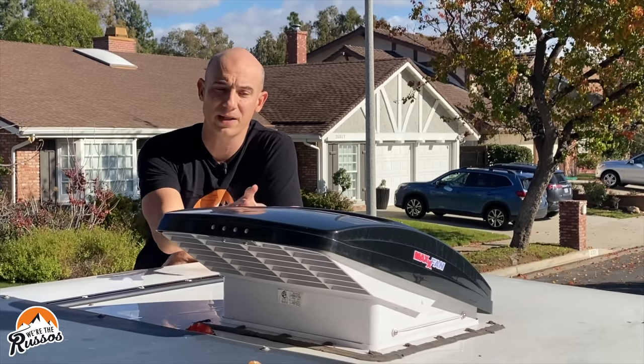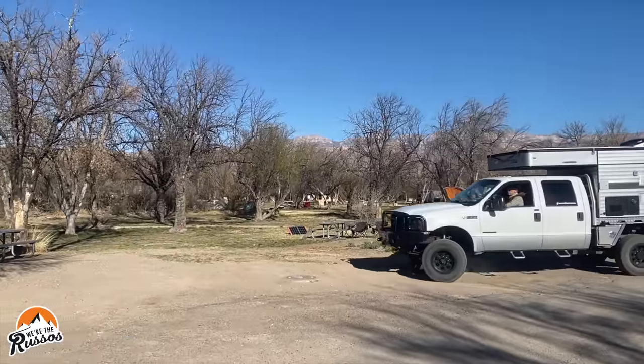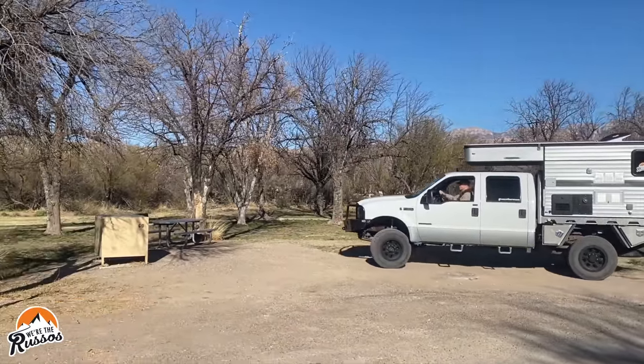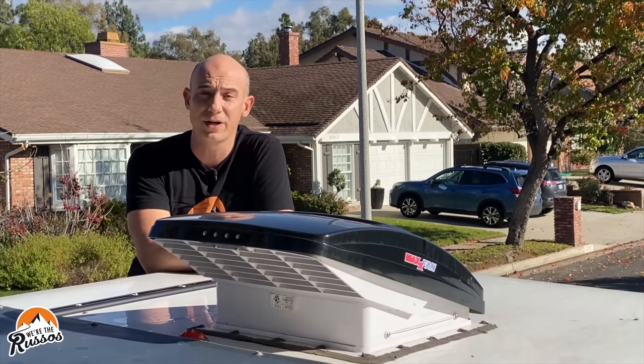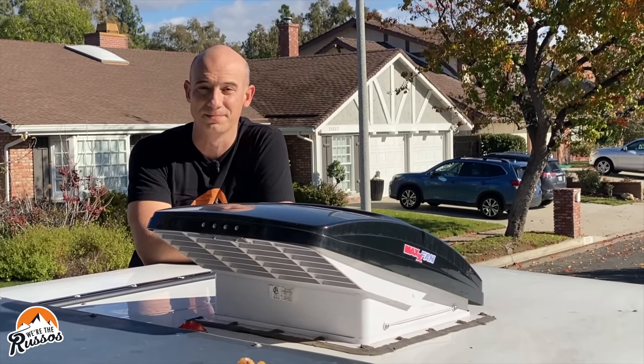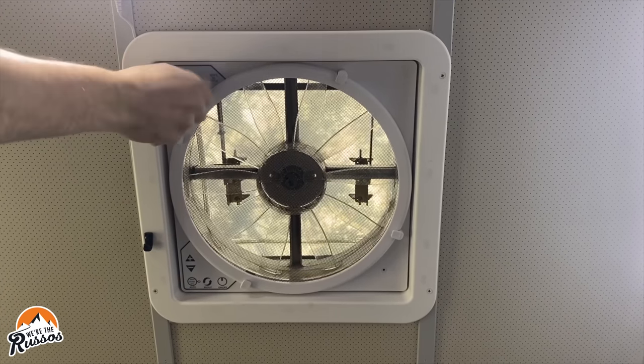The other nice thing about these covers is they're pretty robust, so you can drive down the road with them in the up position and get airflow into your camper even when you're driving. The cover is currently in the up position. This is the cover in the down position — it has a nice low profile, so you don't have a big hump on the top of your camper.